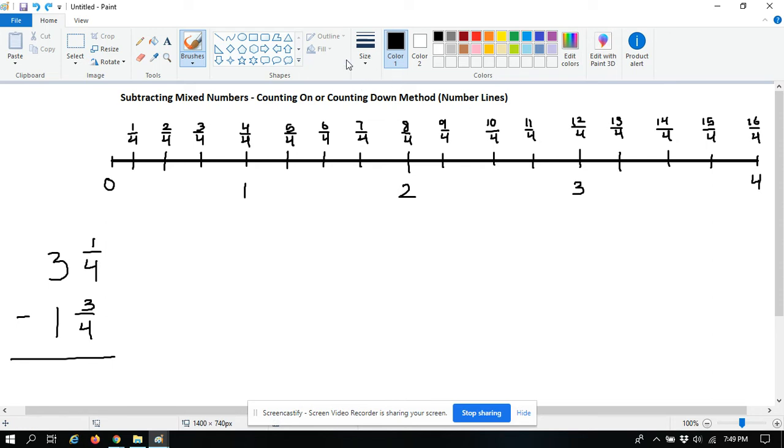Now what you do is take your larger mixed number — the one you're subtracting from — and plot it on your number line. This one is three and one fourth, so you find the number three, count one more fourth, and there's three and one fourth right there.